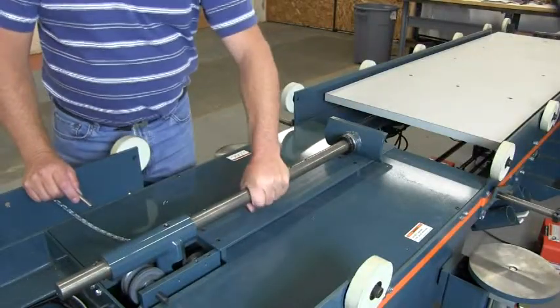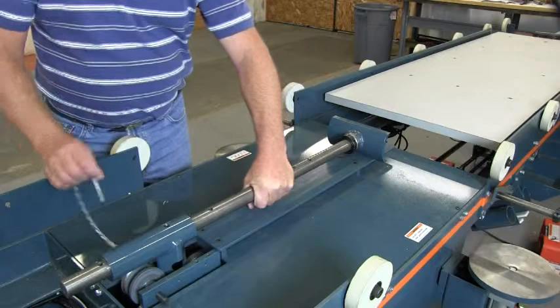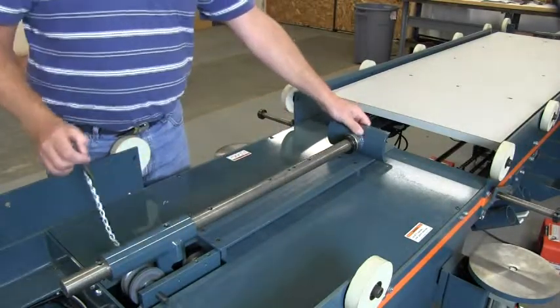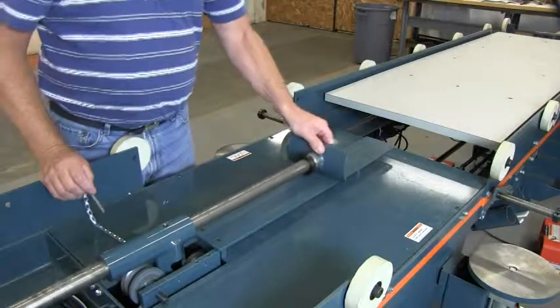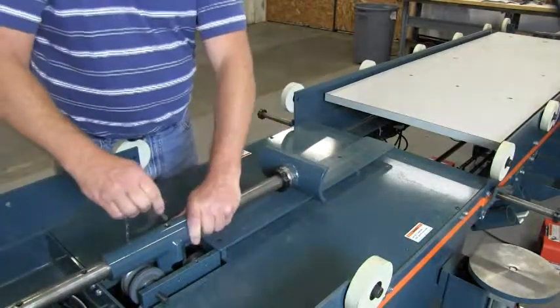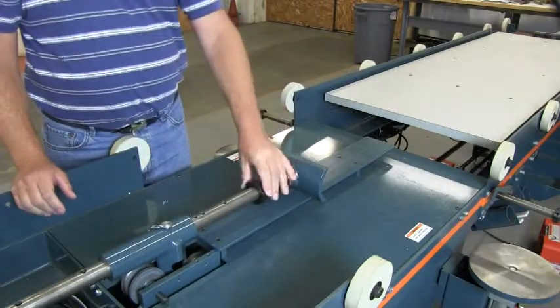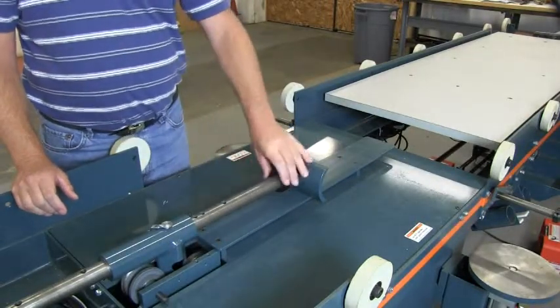For door lengths, the adjustable clamp shaft has predefined pin locations for 6-8, 7-0, and 8-0. To move it, just move the shaft — it's ready to go. We also provide a shaft collar for infinite adjustability.